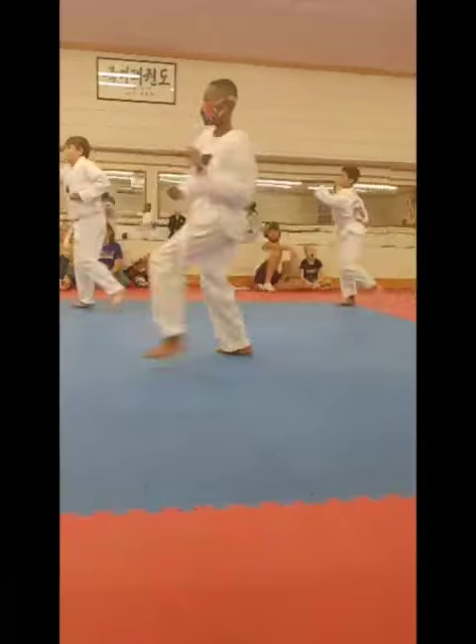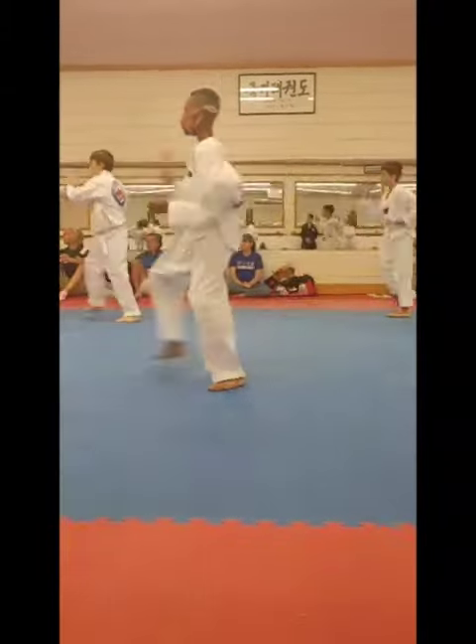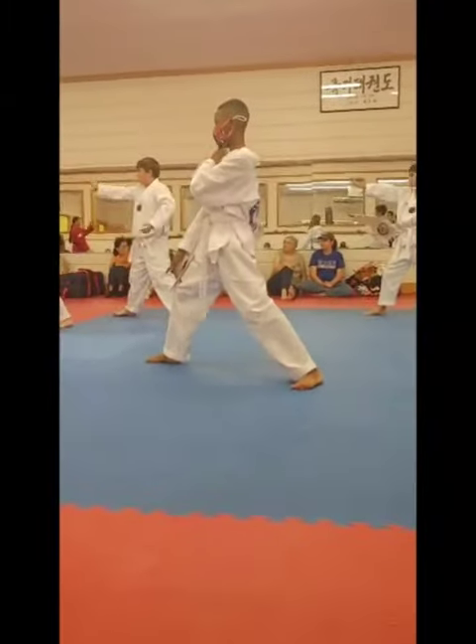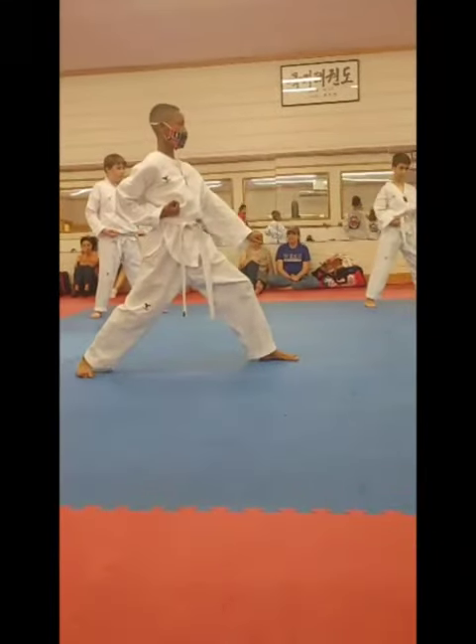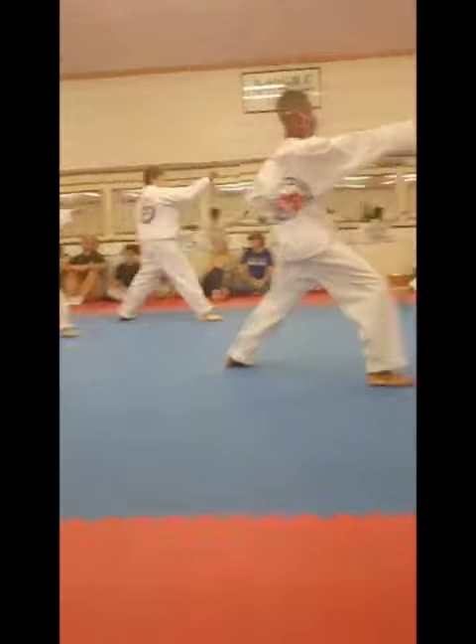Yes. Palm strike. One. Two. Turn around, low block, keel. One. Two.